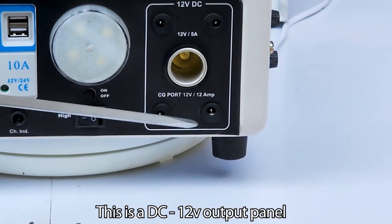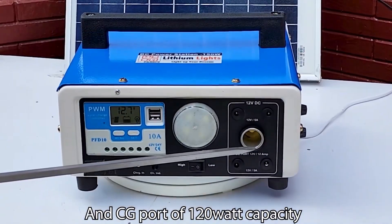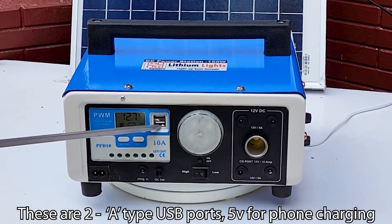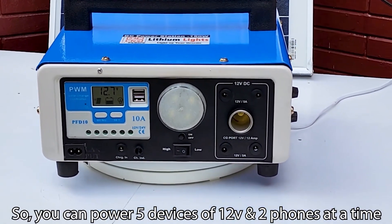This is the DC 12V output panel. It has 4 DC 12V 5521 sockets and a CG port of 120W capacity. There are also two Type-A USB ports at 5V for phone charging, so you can power 5 devices at 12V and 2 phones at a time.